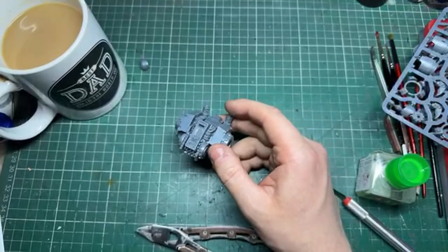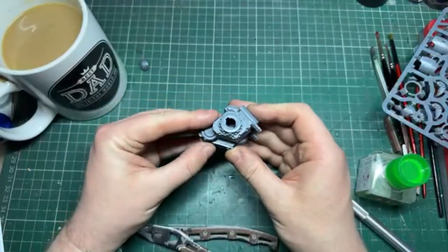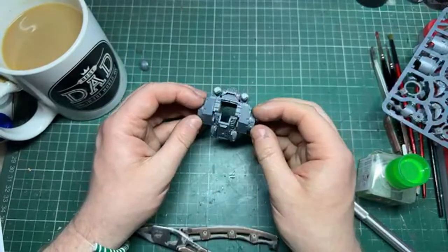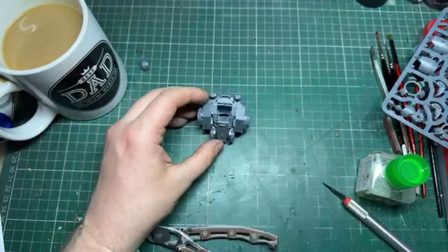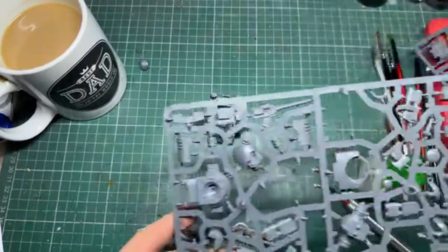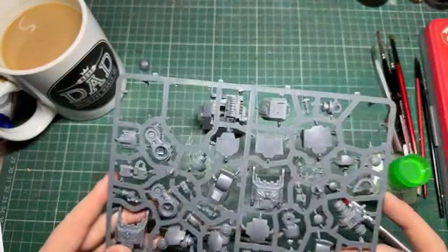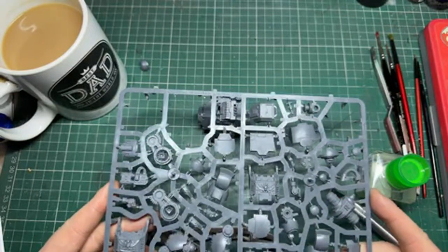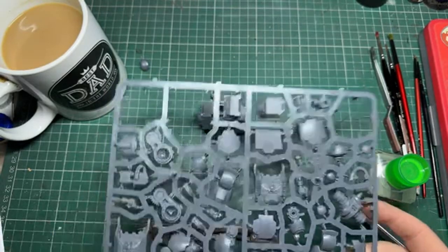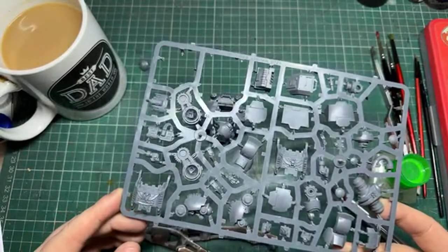Forge World instructions have definitely got better, especially with the Horus Heresy release - they're in color now, which is pretty special. Now where are we - we've got the sarcophagus, we want part C8. Looking for it... not that one, not that one... looking around all the sprues here.